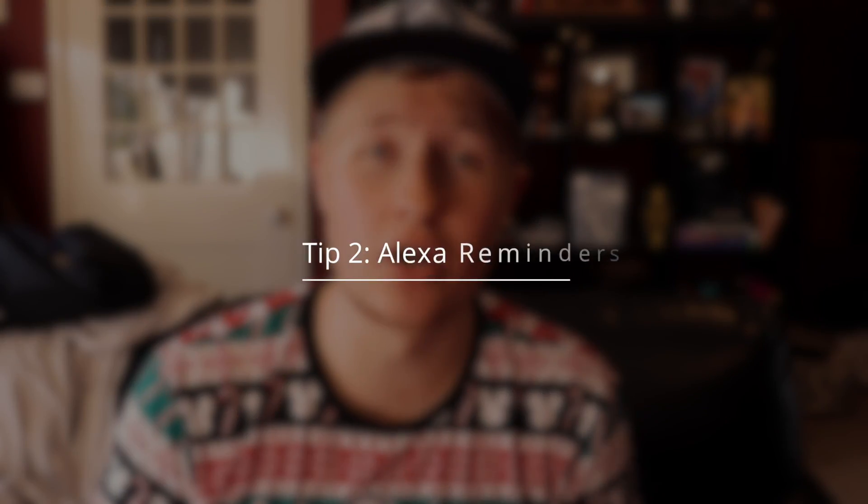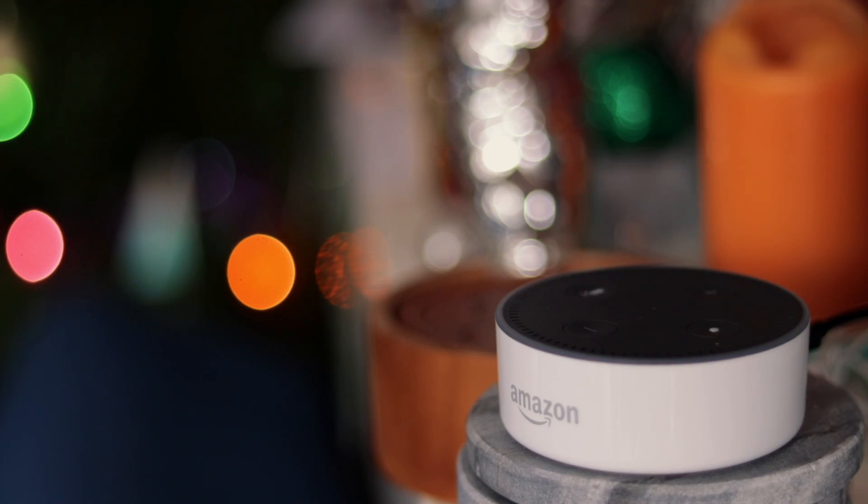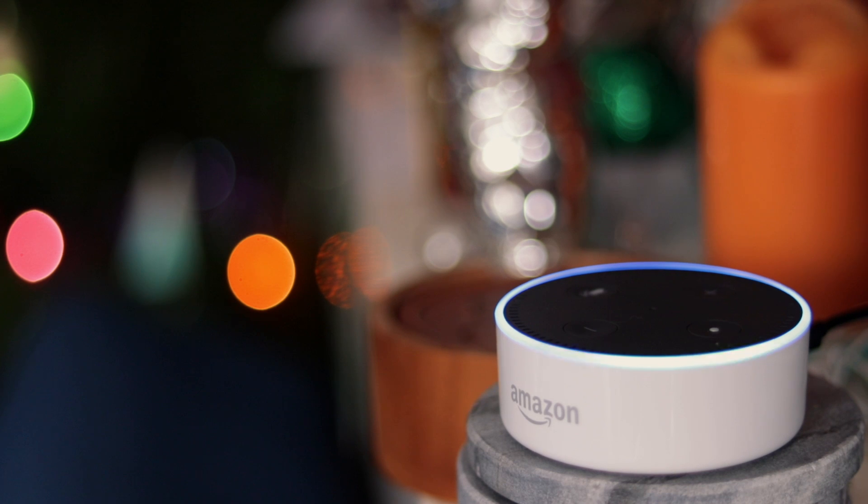Tip number two is to use the Amazon Echo as a reminding device — using it to remind you of things. I know a lot of us use our phones for that as well, but the best thing I love about the Echo and Alexa is that you can ask the speaker to remind you to pick up certain things at shops or to call someone back, and you can push that notification to your phone, which is super helpful. Alexa, remind me to buy milk in five minutes. [Alexa]: Okay, I'll remind you in five minutes.